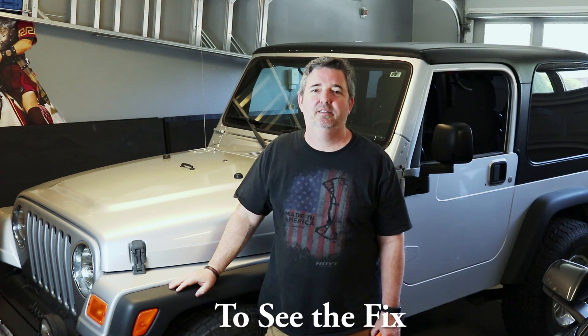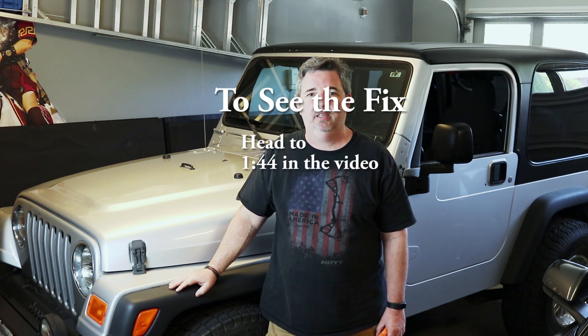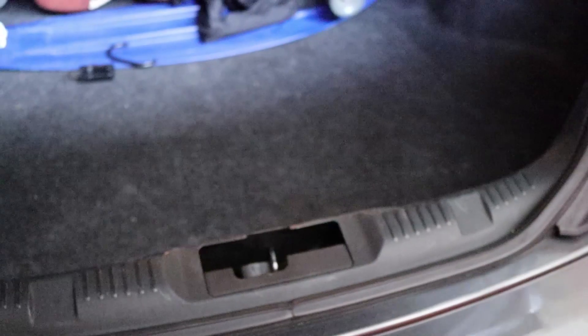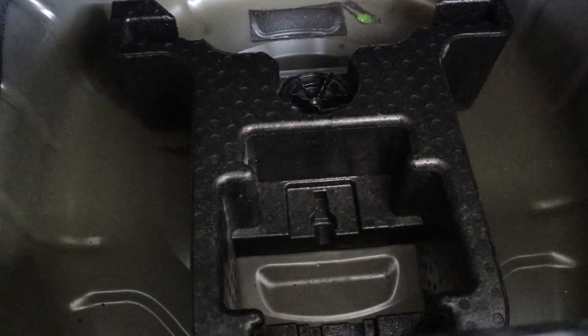Welcome back to Mojave KY, thanks for joining us. On my son's 2015 Mustang we got an error warning that says 'service tire mobility kit.' We thought, what's the tire mobility kit? We don't have one, so that was a problem. We grabbed our little code reader, connected it up to clear the error so we wouldn't get it every time we started the Mustang, but there were no errors. So what do you do next?